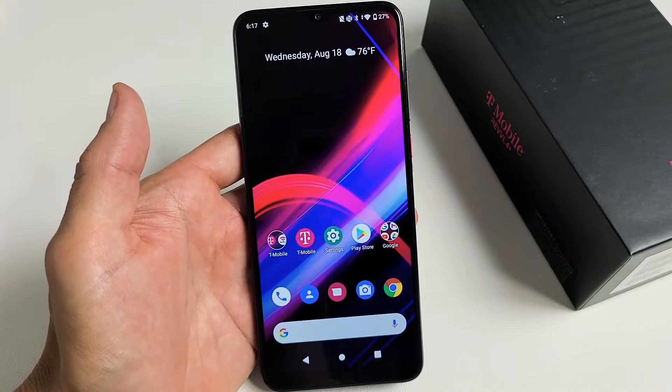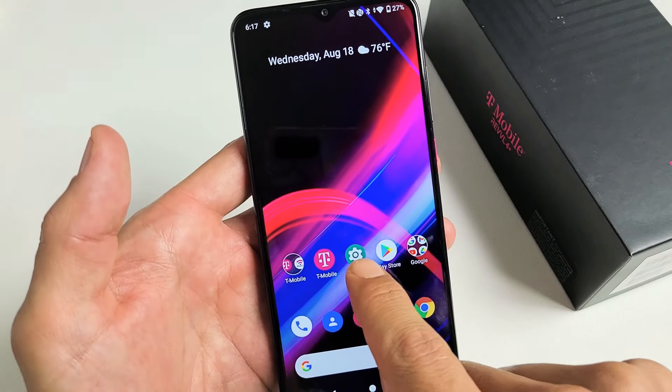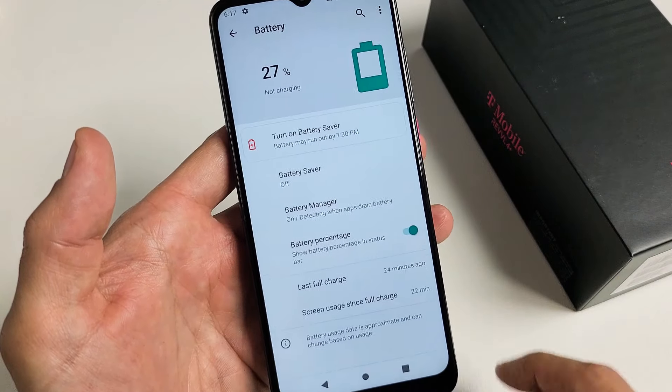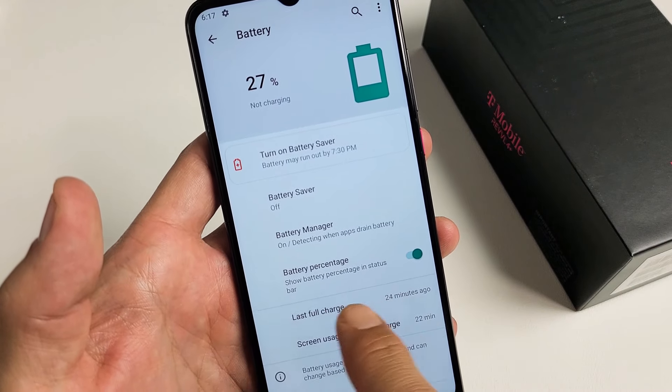First thing is go ahead and go directly to your settings. I'm going to go to my settings here, and then from here you want to tap on Battery, and then right down here it says Battery Percentage.